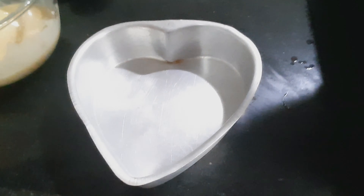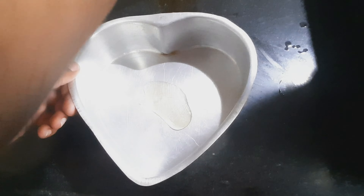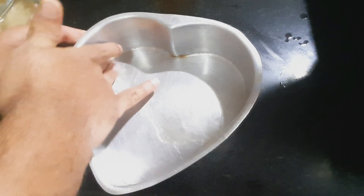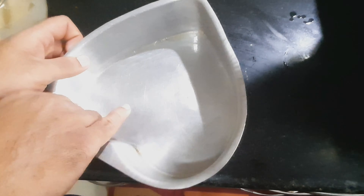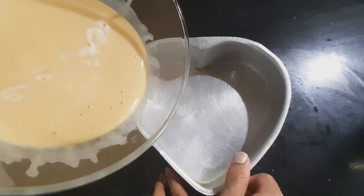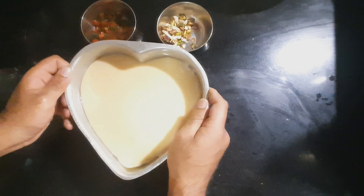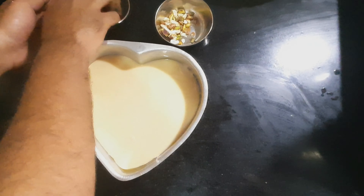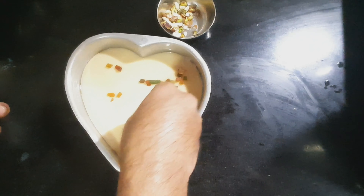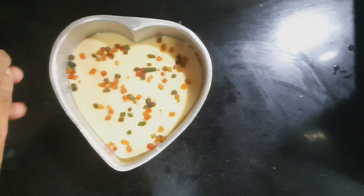This is a thick bottomed big vessel, so we have placed sand into it. Take a cake mould of any shape of your liking and smear it with oil. Pour the cake batter into the cake mould. Level the batter in the mould evenly. Decorate the top of the batter with tutti frutti and cut pieces of dry fruits.